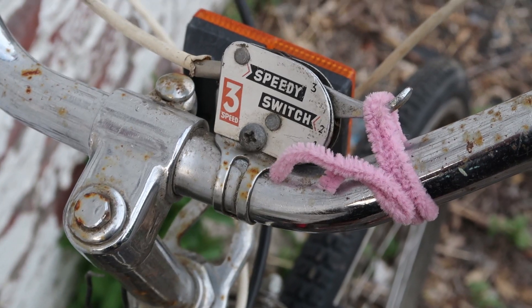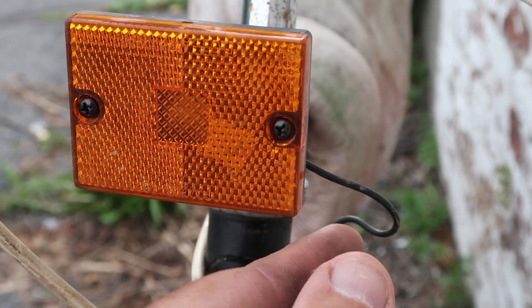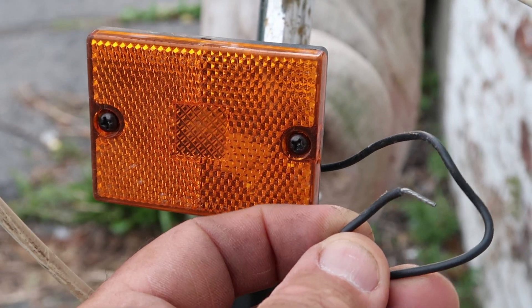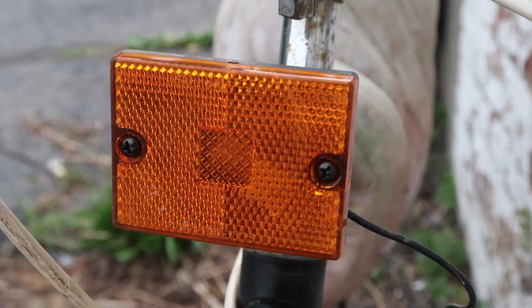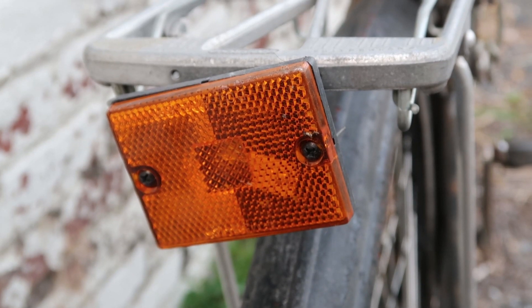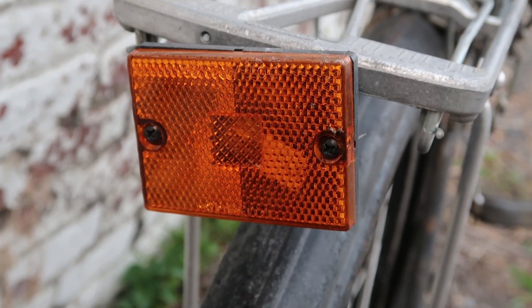In the front here there is a light, but it's not exactly connected to the dyno hub, so I don't know if it works — probably not. Still, it's rectangular, it's amber, and it looks really really cool.